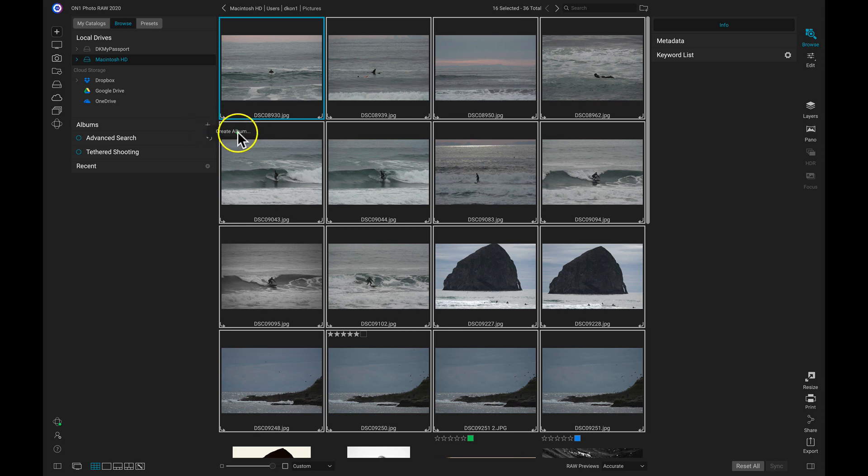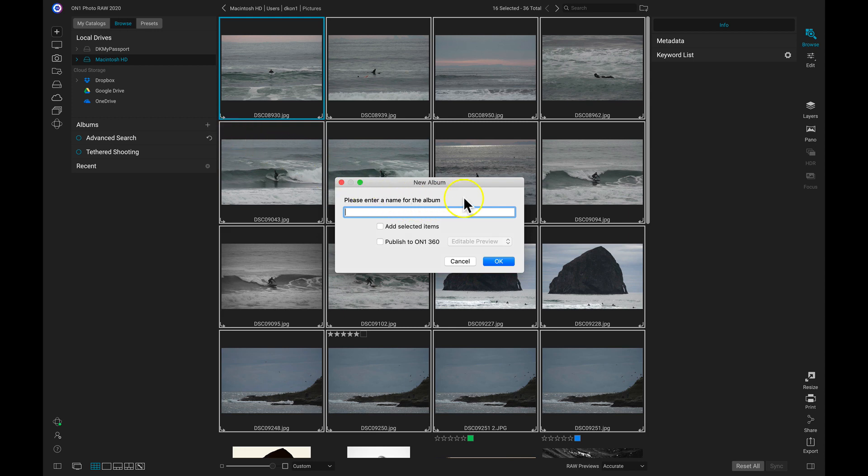I'm then going to click Create Album, and now I can enter a name for my new album. I'll just name it "surfing." Then I'm going to add these selected photos and publish to ON1 360.